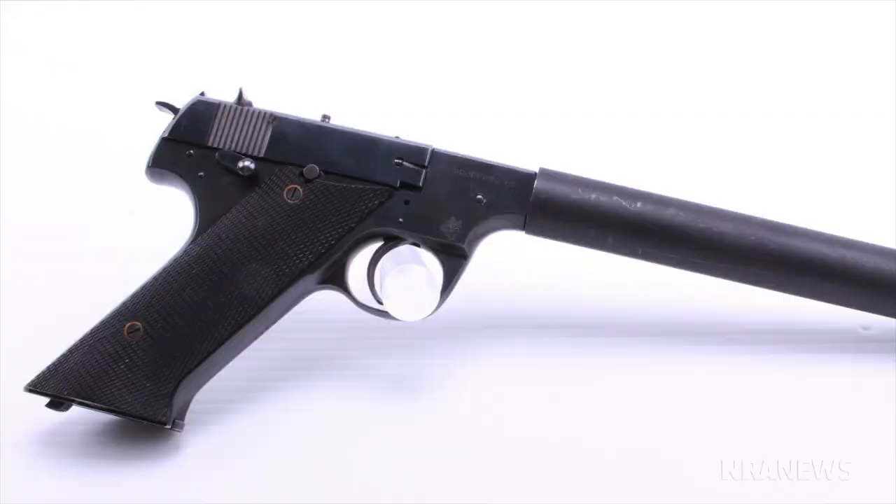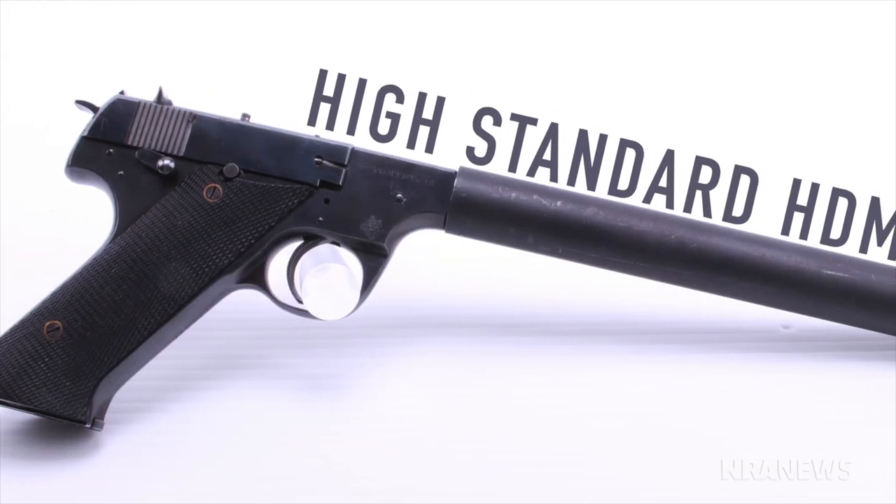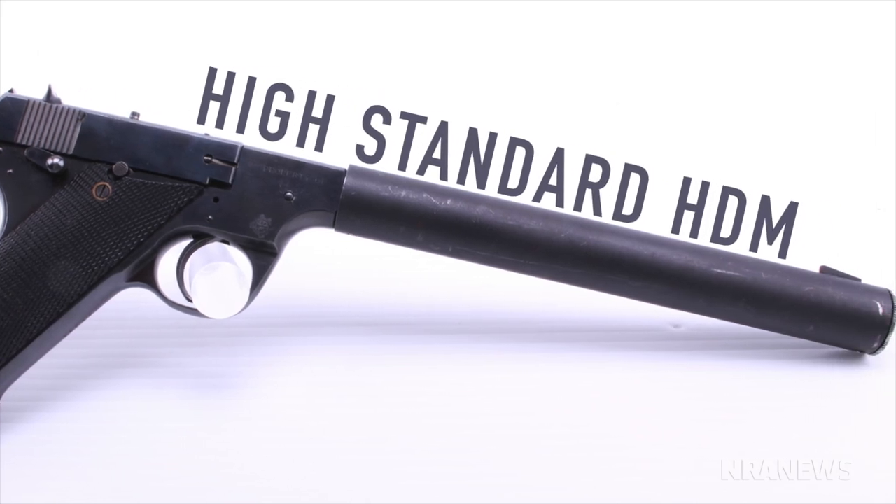You're not too far off, John. What this is is a High-Standard HDM. At first glance, you might think it has a heavy bull barrel, but what it actually is is an integral suppressor. This gun was manufactured during World War II. Contracts for about 1,500 guns were given to High-Standard through the OSS — that's the precursor to the CIA — to be used in the European theater behind enemy lines.